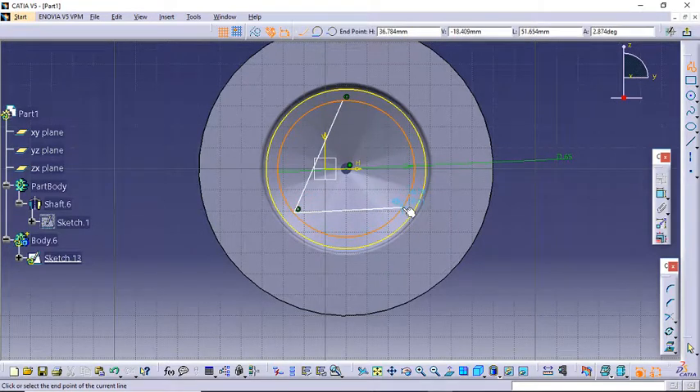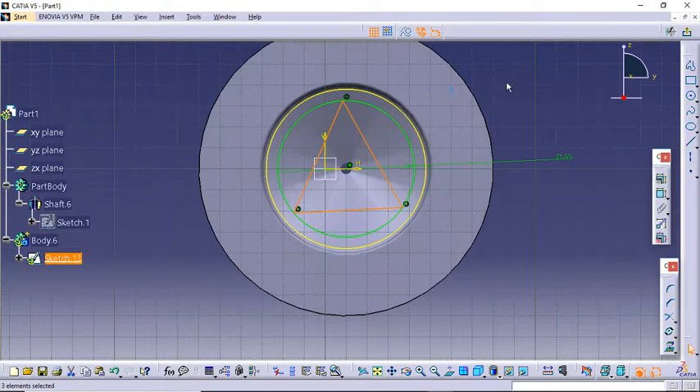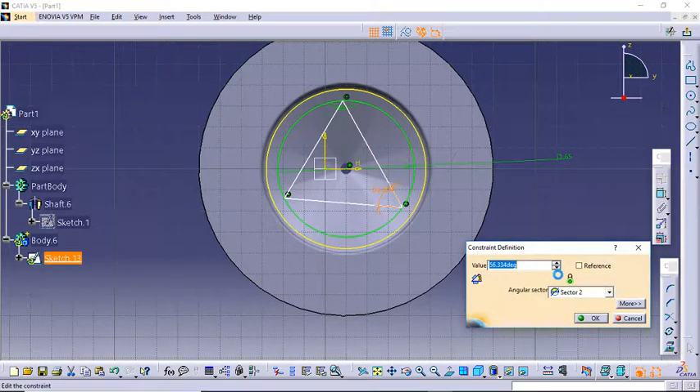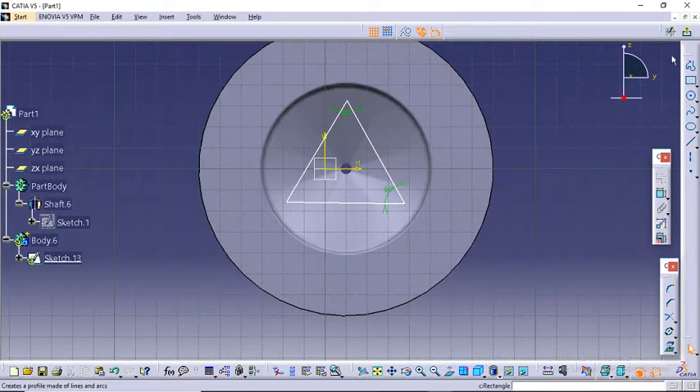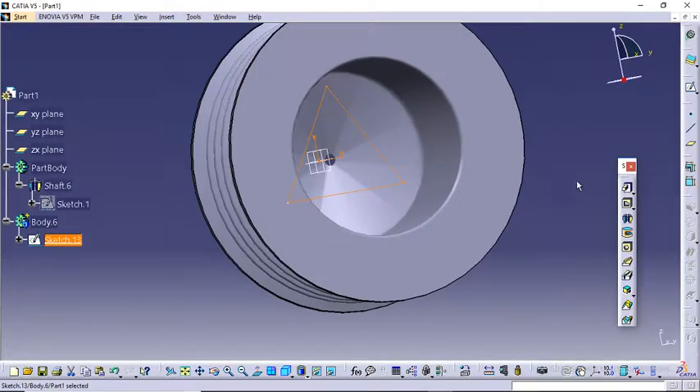Now time to create the triangle. I will need to make an equilateral triangle here. That's easy because I know the inside angle should be 60 degrees. Let's change it to 60. Click on Constraint, click on the first line, click on another line, change it to 60. The third angle will automatically be 60 because the total sum of interior angles of a triangle is 180 degrees, so we don't need to put that. Just delete it, also delete it.